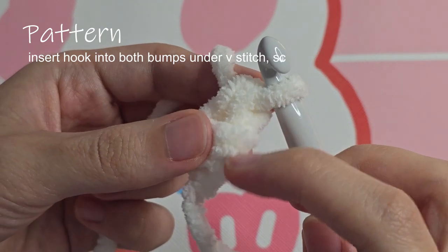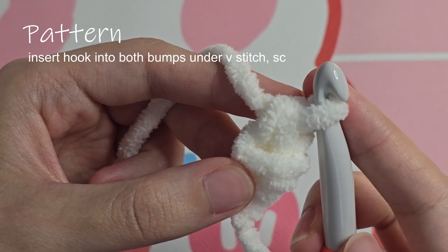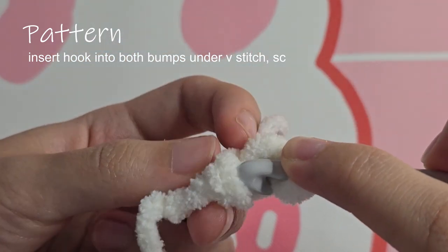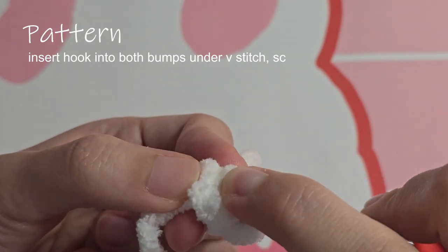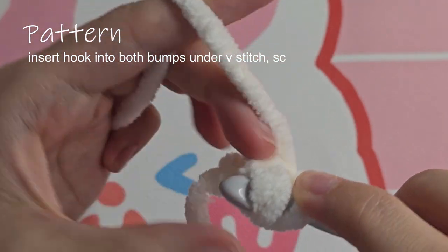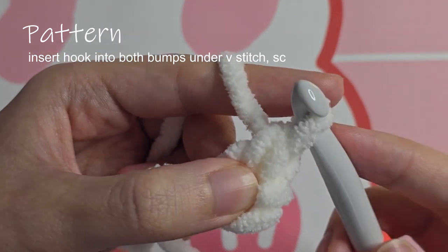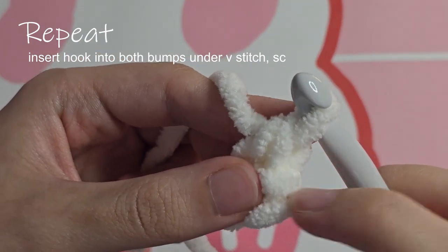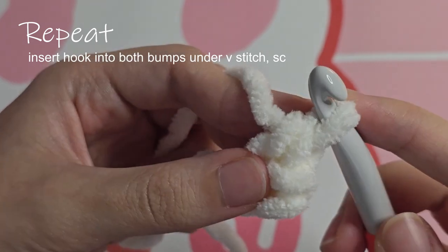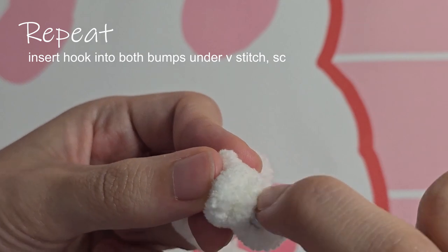Now there's the v-stitch and there's two bumps. There will be two bumps for the rest of the pattern. Insert your hook into both bumps — sometimes I need to use my finger to drag the bumps onto the hook. Then finish with a single crochet. Repeat what you just did: there's the v-stitch and the two bumps. Insert your hook into the two bumps.